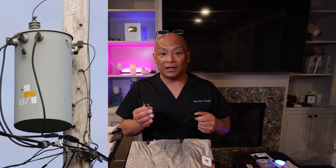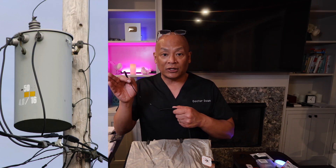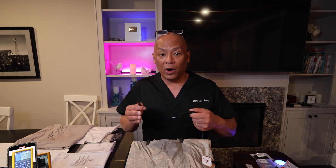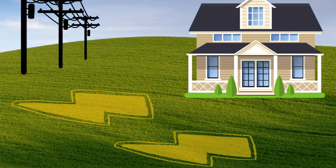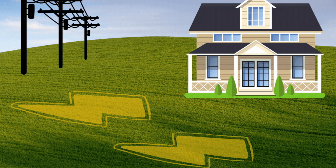If you can use a grounding rod outside, keep in mind there are ground currents everywhere because power companies ground their transformers into the earth, and power returns to the companies through the ground. Depending on where your house is or where your grounding rod is situated, you can have significant ground currents. The 100,000 ohm resistor is there to protect you.